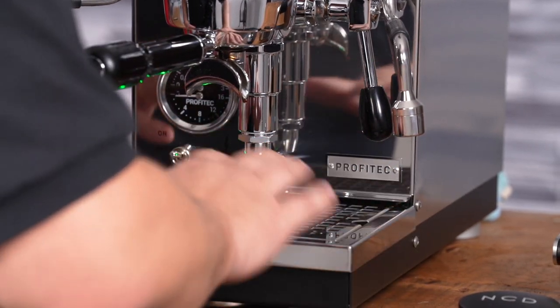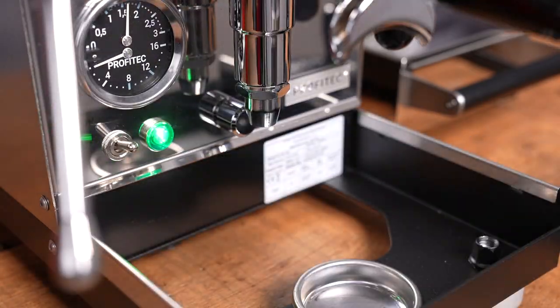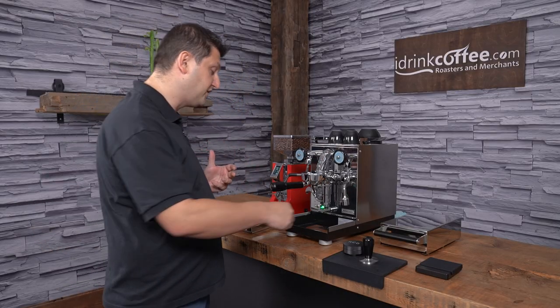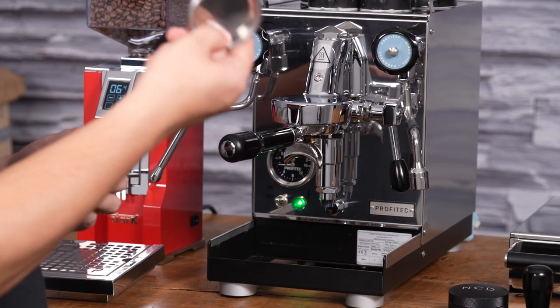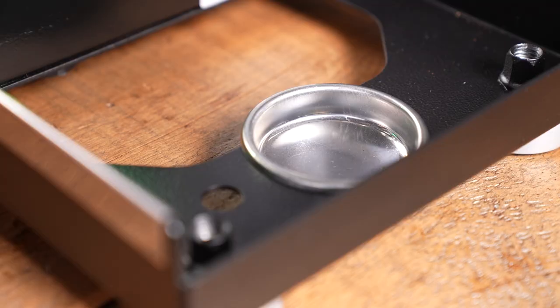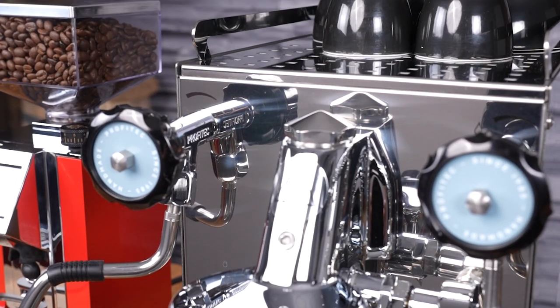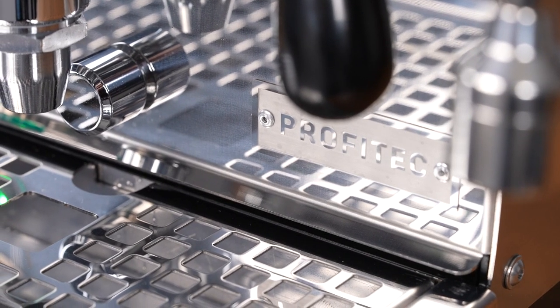Down here we have the drip tray, which is a decent size for a small machine and is easily removable — you just tilt it a little bit. Profitech has a cool feature where there's a small cutout where you can store your blind basket, so you remember to back-flush any time you pull out the drip tray. Up here we have the steam and hot water wands — they're basic wands, you just turn them to open for steam, and same with the hot water on the right-hand side.